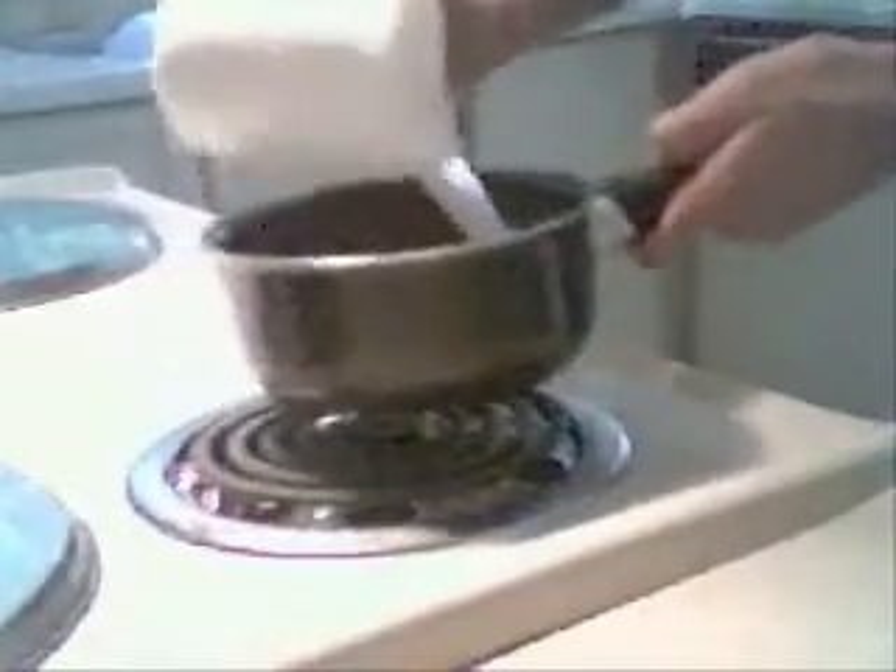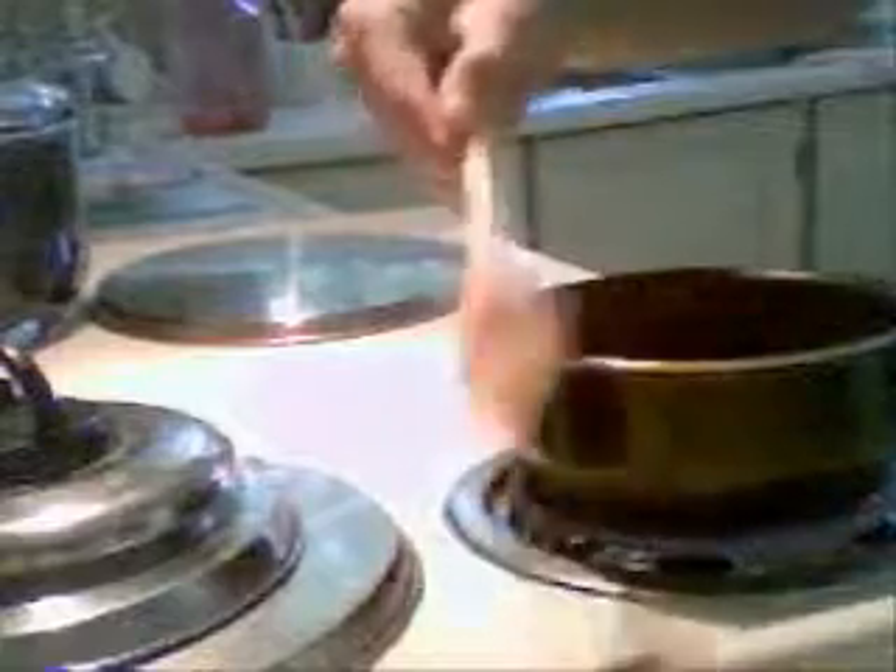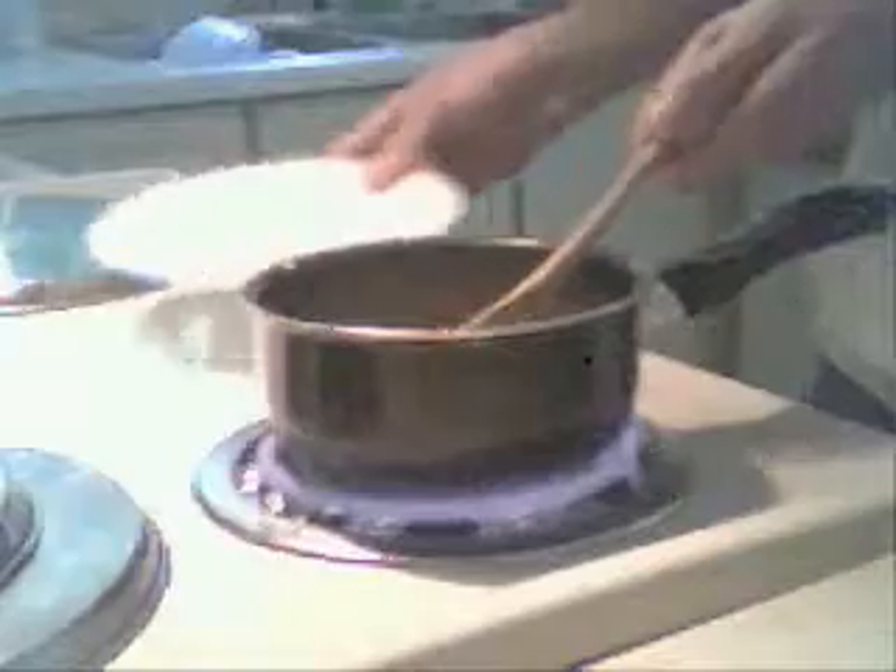First, take your pan and put some filtered water in it — filtered water, not tap. Like this, rinse it and spill it out, then put it on the stove. Dump the cup of milk into it and put it to the maximum. You should always stir — use something like this. Get a plate so you can rest the spoon on it like that.